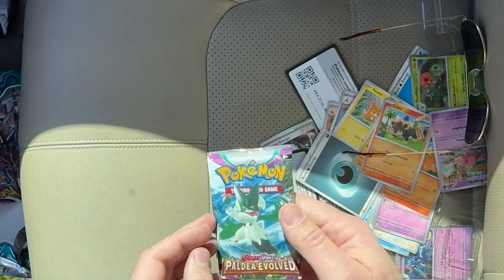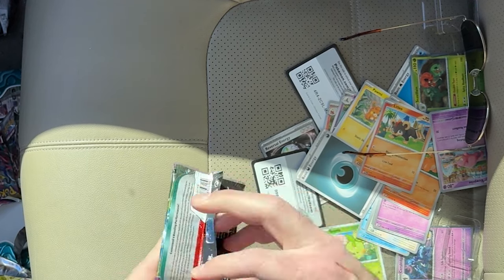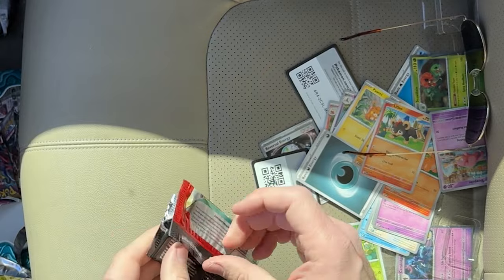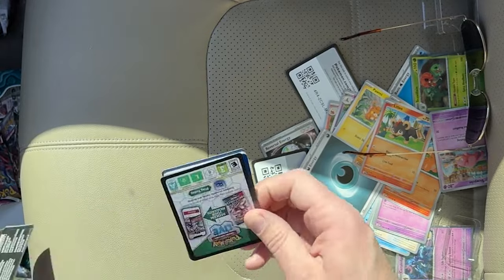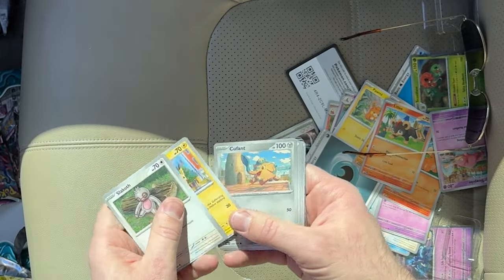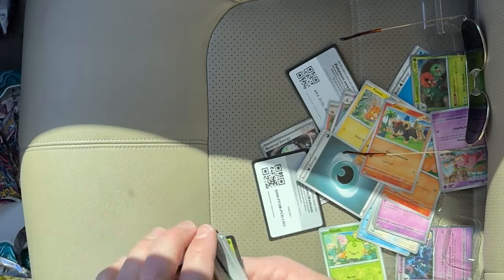Last pack, we got a Paldea Evolved again. Maybe we'll get another gold card — that was sweet. I'm going to stick around and see if anybody else shows up. There we go, guys. Pretty cool, pretty cool box. I'm going to go get another one of these actually, because that was sweet. Let's keep going and see if anybody else shows up to this event.